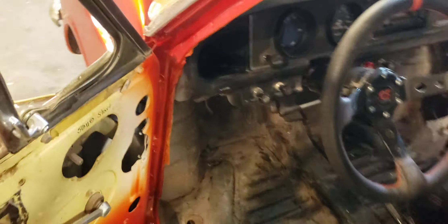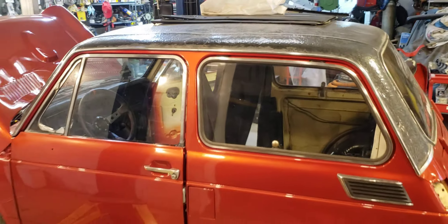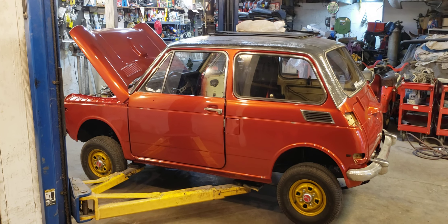Yeah, it's looking really good. I'm really happy. I've also got to do something with the roof — paint the roof or strip the roof, something like that. But it's looking great. Thanks for watching. Catch you in the next video.